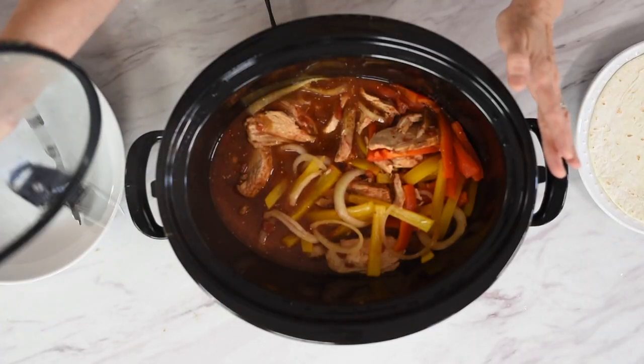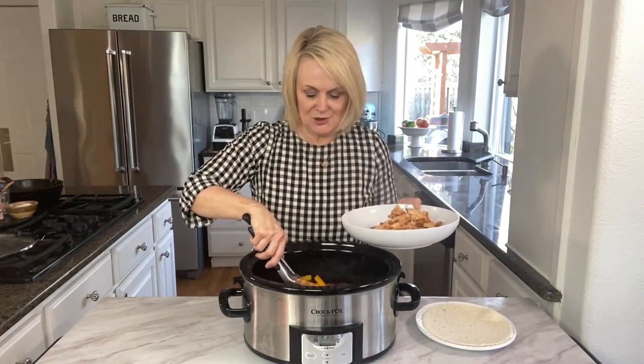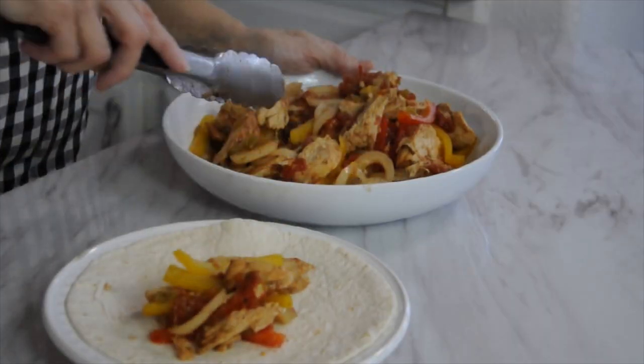Our chicken fajitas are ready and I love to serve them on a tortilla. I'll link to some other recipes down below — a Mexican rice recipe and a black bean recipe that are delicious to serve with these. They smell amazing; the liquid smoke gives them such a great flavor. You're going to have some liquid left in the bottom, which is totally fine. Get a little chicken, some peppers and onions, and roll it up as a burrito however you want. Taste test — delish! The peppers still have a little bit of crunch, which I love, and the meat is tender and juicy with so much flavor.